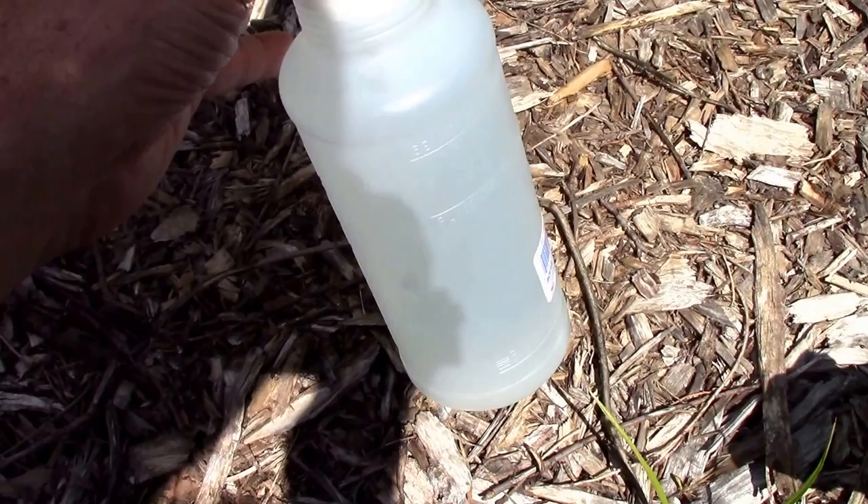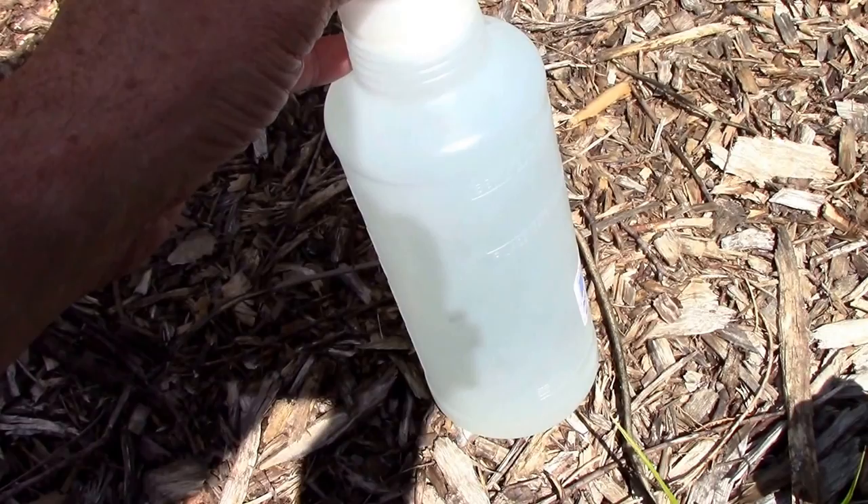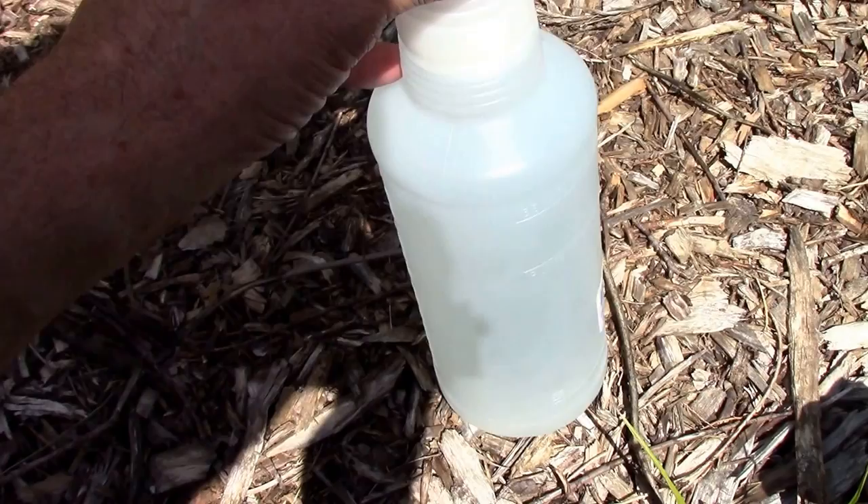I'm going to test out today whether or not dish soap will kill squash bugs. I put one teaspoon of dish soap into this bottle — it's about a one-liter bottle — and we're going to go see if we can squirt some bugs.